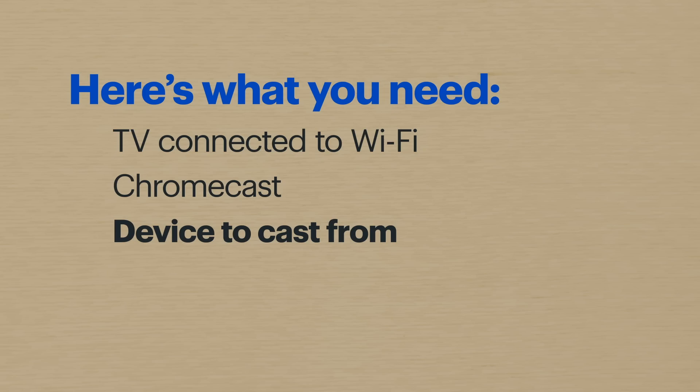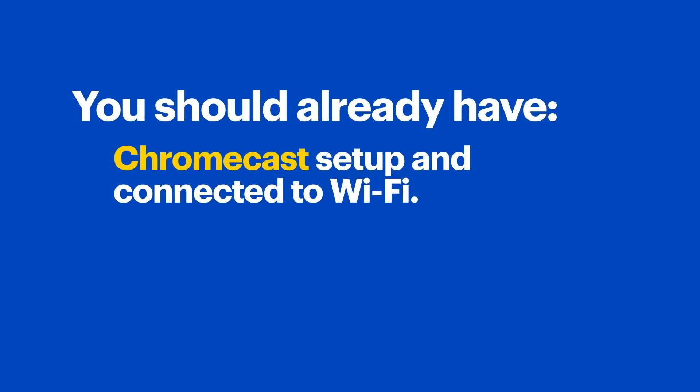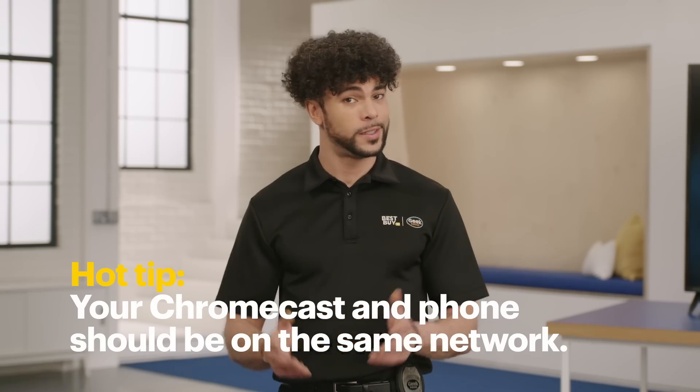Today I'm going to walk you through this using the Samsung A50, but the steps might be a little different depending on your device. For this to work, you should already have a TV with the Chromecast set up and connected to Wi-Fi. You should also have the Google Home app downloaded on your phone and ready to go. Make sure that the Chromecast and your phone are using the same Wi-Fi network, because it won't work if they're not.